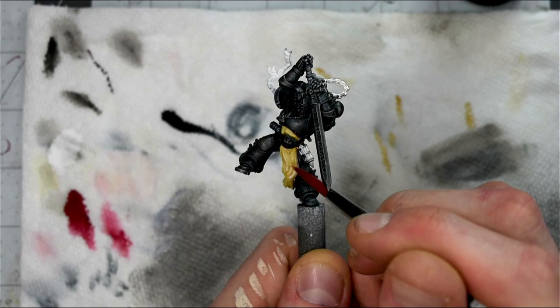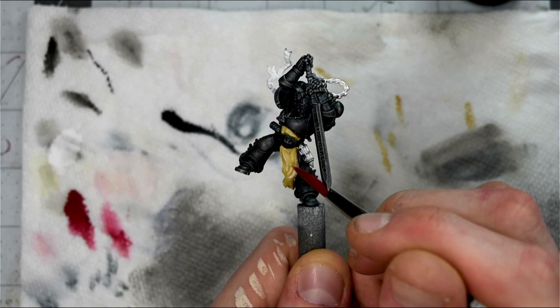Then, building on top of that layer, I'm going to start adding a little bit of Titanium White to the Ivory, mixing it little by little to start creating brighter and brighter tones.